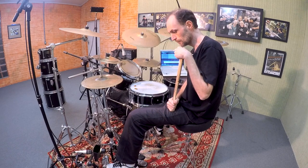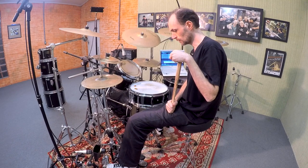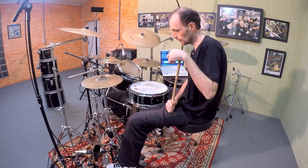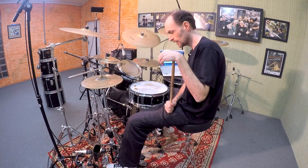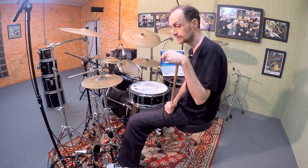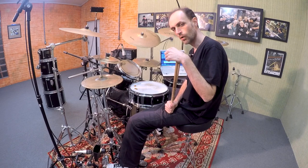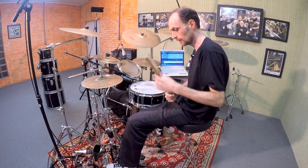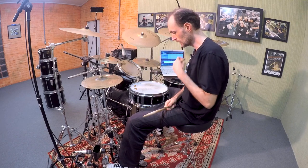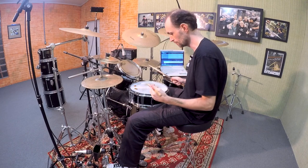Now I'm gonna play a traditional Maracatu snare drum pattern — well, it's not exactly traditional, it's an adaptation — because I'm gonna play using only one hand, my left hand. And this Maracatu snare drum pattern sounds like this.